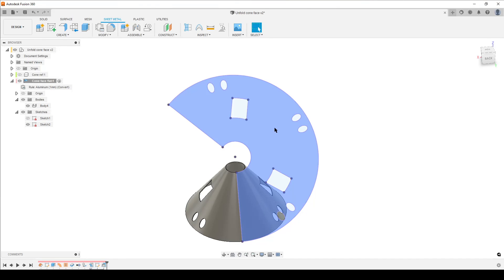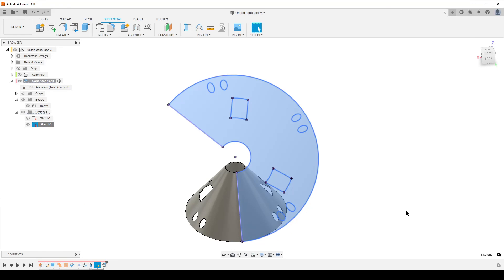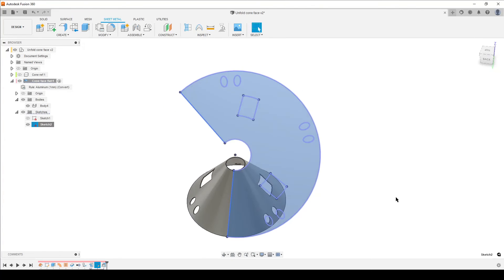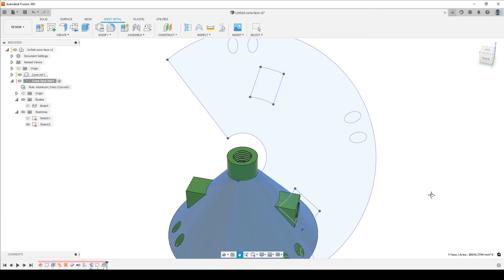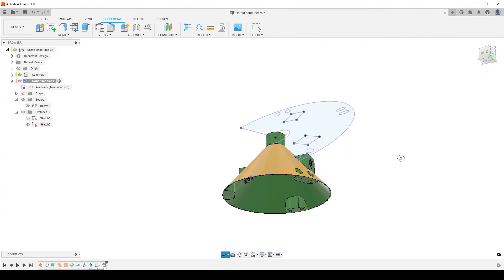Hide the first sketch and keep this corrected one. To export: right-click the sketch, select 'Save as DXF' — you can do this in the personal version too — and export the sketch as a DXF. From there, bring it into your vinyl slicer or whatever software you want to use. This is how you create a flat pattern from a cone shape in Fusion 360, export it as a DXF, and use it for vinyl wrapping. I hope this is useful — take care, see you around, goodbye!